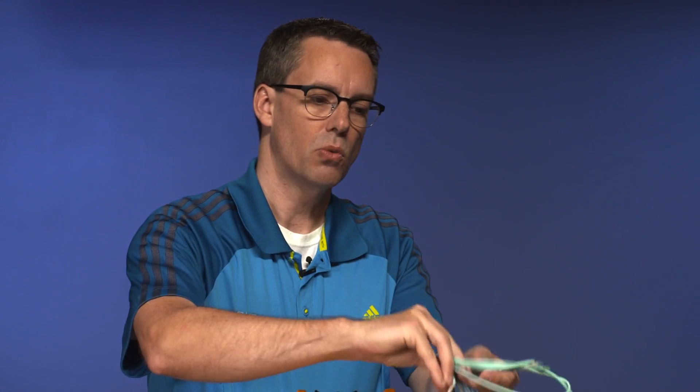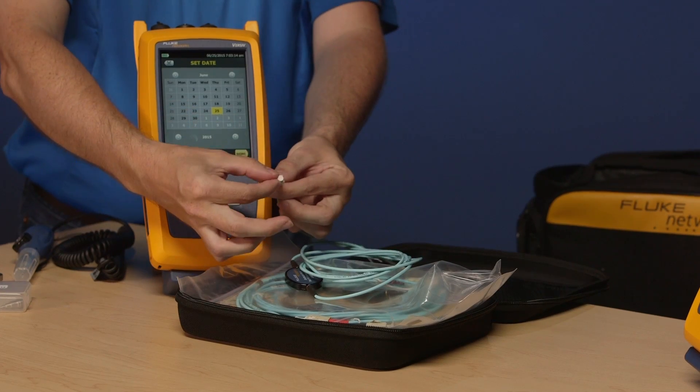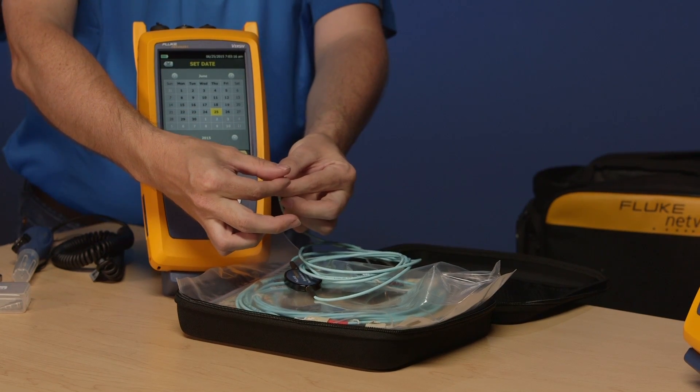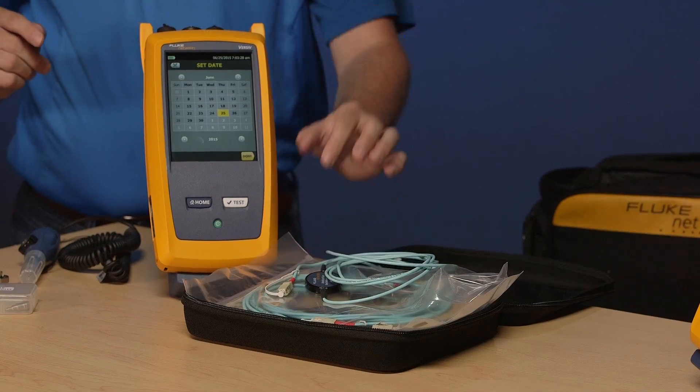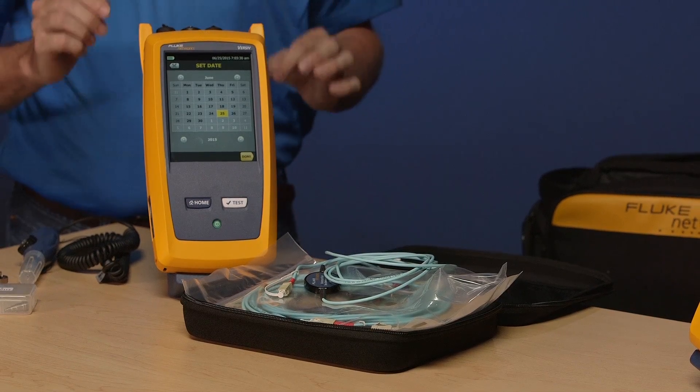When we talk about test reference cords we're talking about using reference grade connectors on the ends. When you buy a patch cord from a distributor, typically the performance is going to be up to about 0.5 dB loss on those connectors. The standards — both TIA and ISO IEC — define reference grade connectors for test cords as being better than 0.1 dB for multi-mode and 0.2 dB for single mode. That kind of variance can sometimes mean the difference between passing and failing a cabling system.